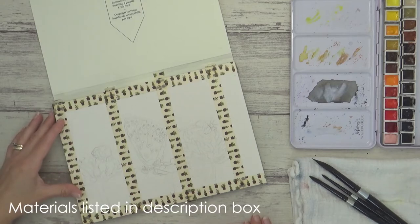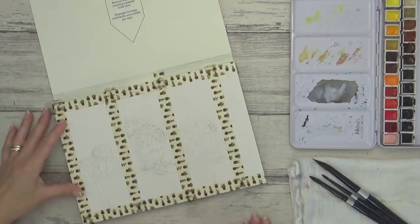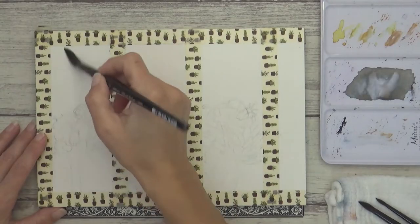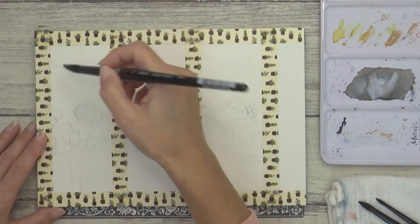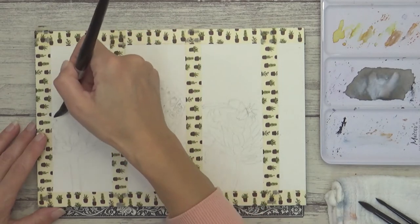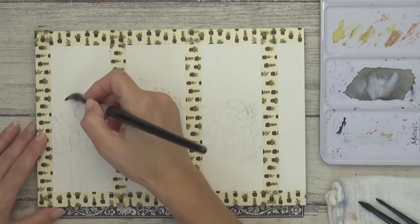All the materials I'm using will be listed in the description box below along with the reference photos from Pixabay. So without further ado let's get straight into the video. I'm using Arches cold pressed paper today in the 7 by 10 inch block and I've measured out three bookmarks roughly 6 by 15 centimeters in size and I've used washi tape to create a border around each one.